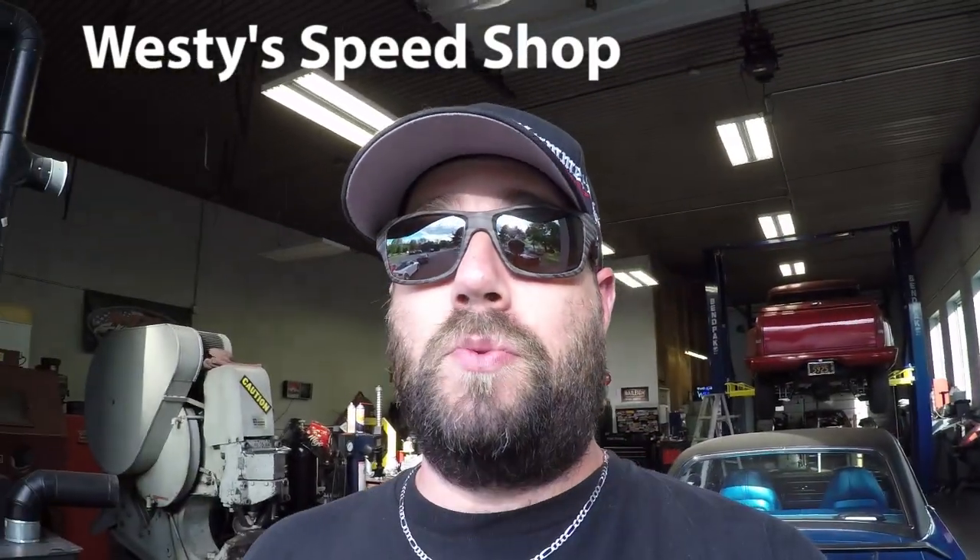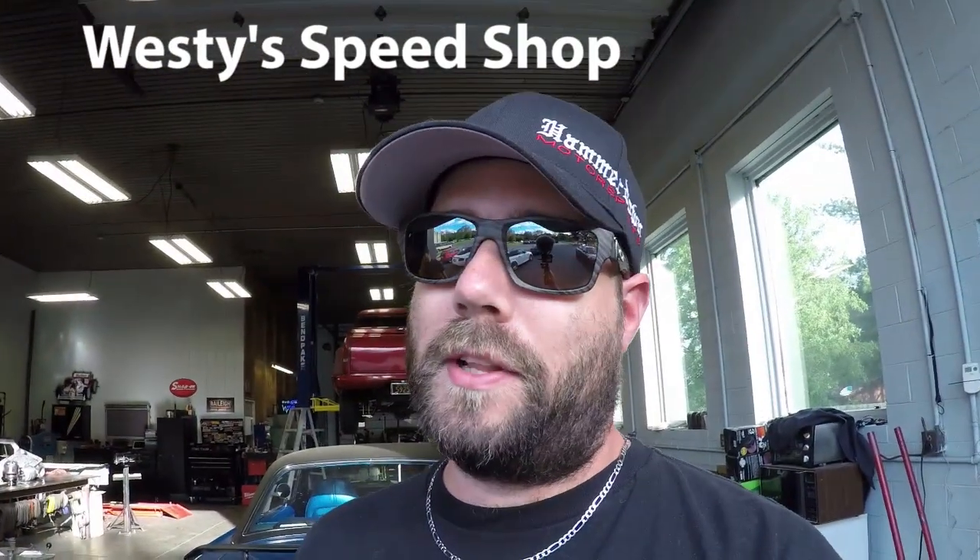Test run went awesome. This car runs totally different than it did when I brought it in — it is totally tight and everything is running as it should. Definitely check out Westy Speed Shop if you want anything done to your vehicle. All the information will be in the description. It's time to take this thing home.